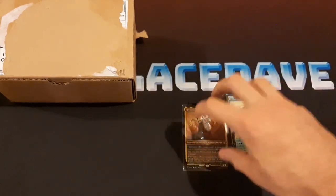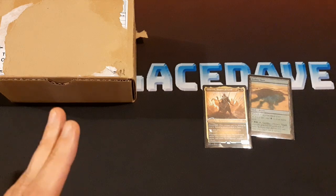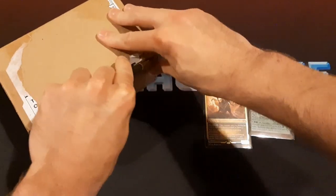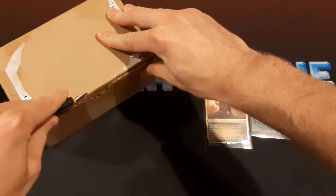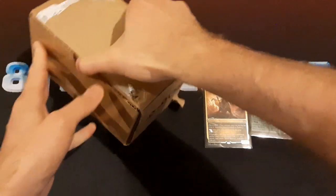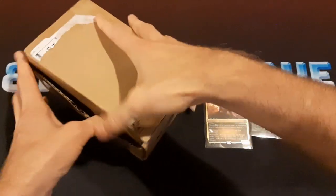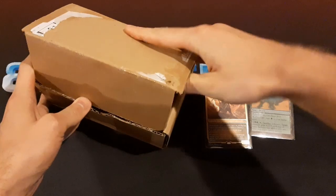So naturally, I had to make this deck. I wanted to make it special, so I spoke with Dragonshield and managed to get some custom sleeves to use specifically for this deck. We're going to take a look at these sleeves right now.